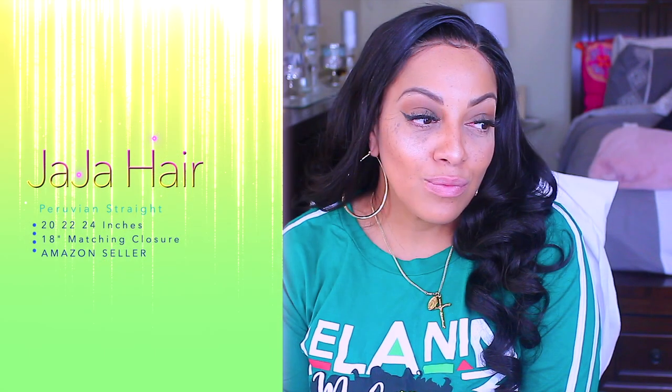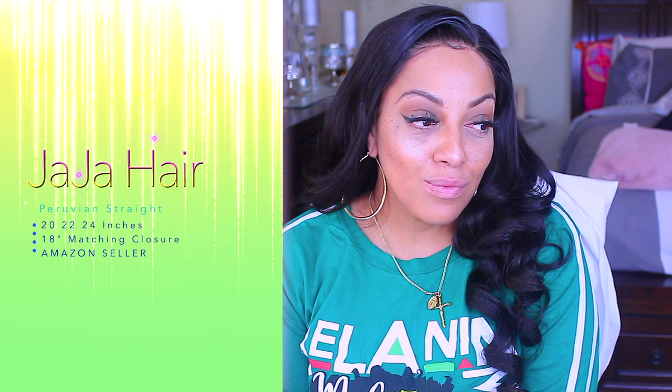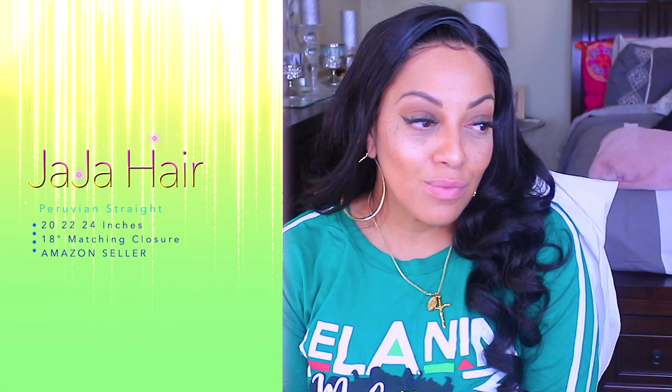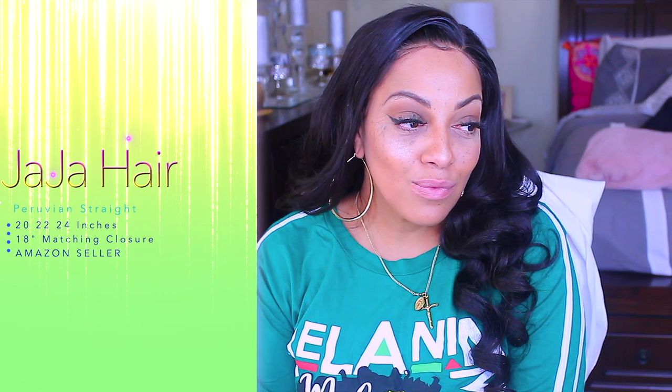Hey you guys, I just want to say thank you for all the love and support that I have received over the past couple of months. I really do appreciate it and I love you all. I'm so appreciative for you all being my subscribers and taking the time out to watch my videos. This video was actually recorded in July and obviously I didn't post any more videos after my son's passing, but I just wanted to share this video with you guys. So let's get into it.